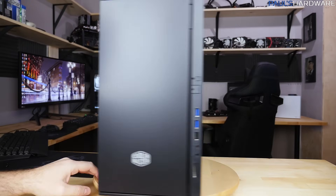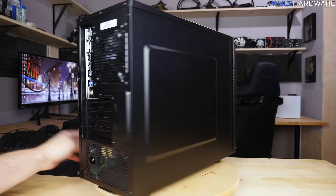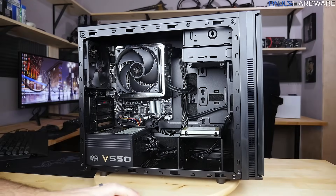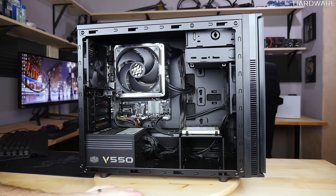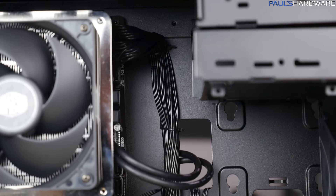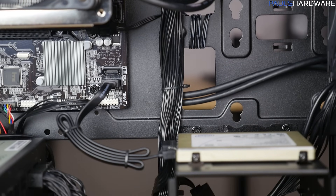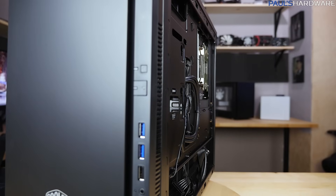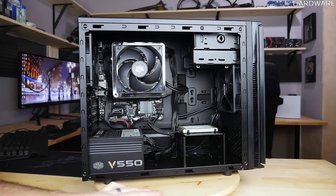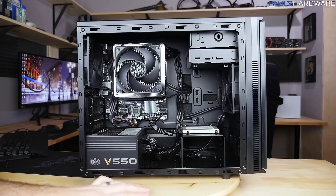Just like that, the build is complete. Everything's installed — let me pop off the side panel and do a little commentary on the build process. It's not too crowded in there, but I did have some issues with cable management; there's just not a lot of space behind the motherboard tray. Thanks to the V550's all-black flat ribbon-style cables, I was able to use zip ties along the back edge to cinch down that 24-pin cable. Everything's still pretty tucked away so there's still good airflow.